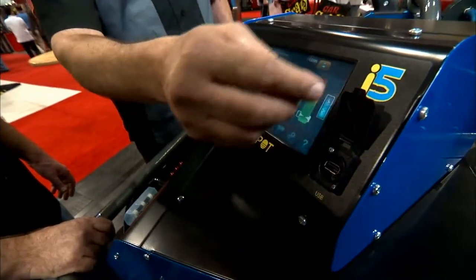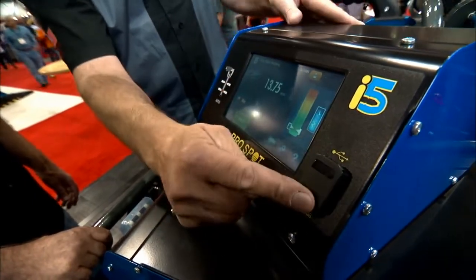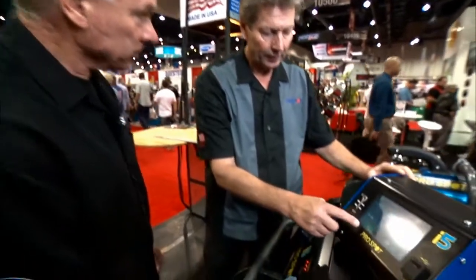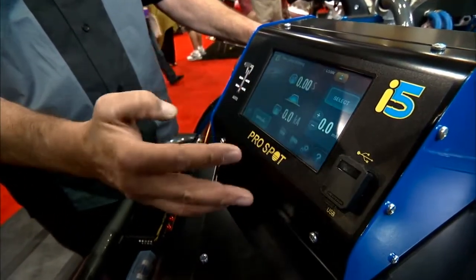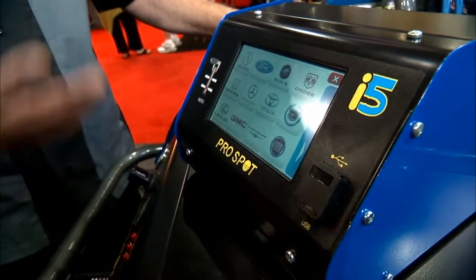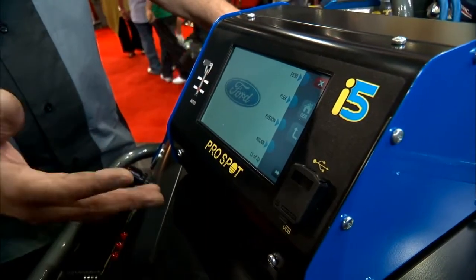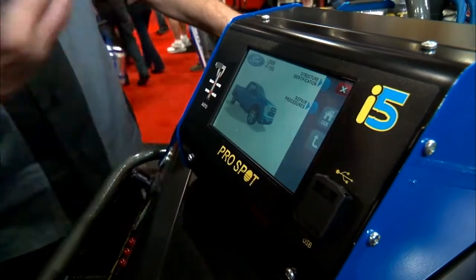When new upgraded information becomes available, you can update the software through the USB as well. This unit also has OEM information on how to properly install their components — as was mentioned at CIC, following OEM recommendations is important. Using the touch screen you can navigate to the OEM section, where we have over 3,000 screens of repair data from OEMs who are working with us. Technicians can get this information normally through repair manuals, but here it resides right on the unit itself.